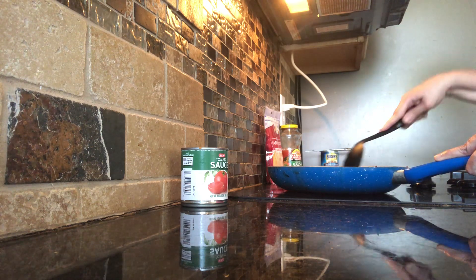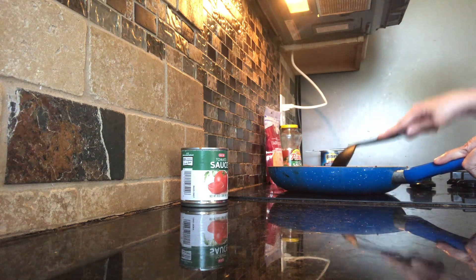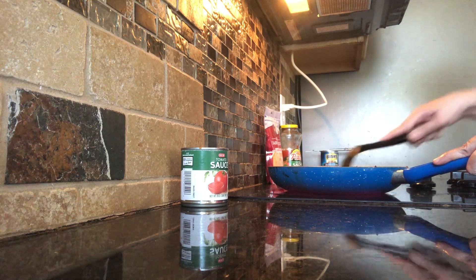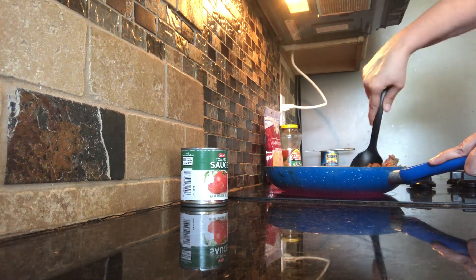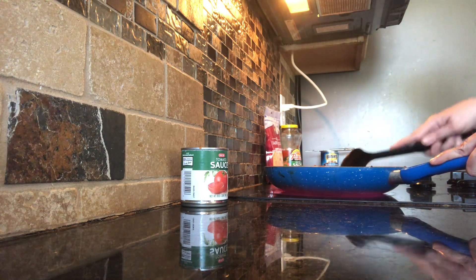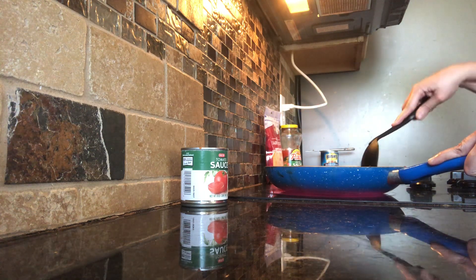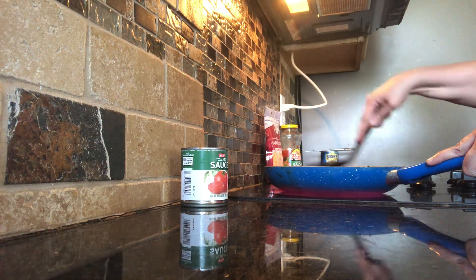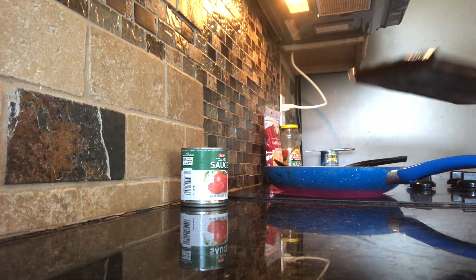I'm going to let that cook a little and simmer. After I got all the hamburger meat done and mixed really well, you use one small can of tomato sauce and one package of taco seasoning. I'm going to set that to the side.